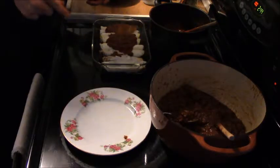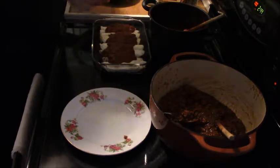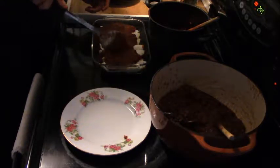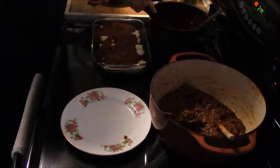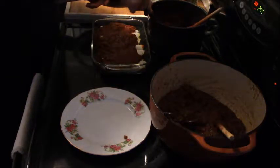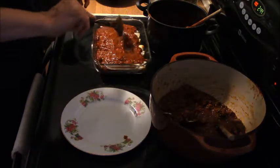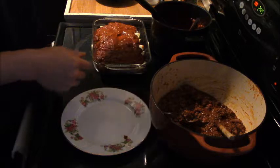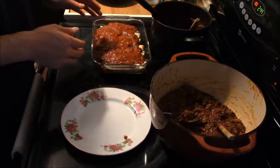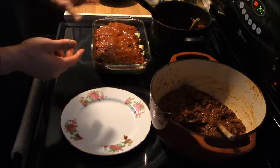Now we'll ladle all of the remaining sauce — the non-bison sauce — generously over the top of the enchiladas. No need to be shy; we have plenty of sauce to cover everything. This gives a great complement with the meat mixture in the middle and the enchilada sauce on top. Now I'm going to turn the oven to 350 degrees and bake for 15 to 20 minutes. Once done, we'll take it out and top everything with the chopped cilantro.